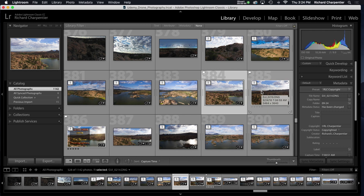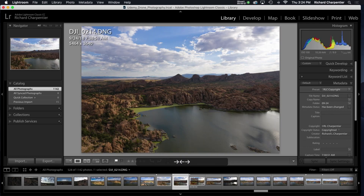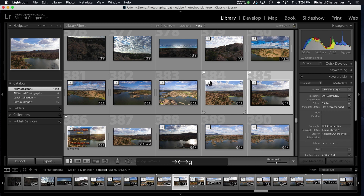I shot these images on September 24th — coming up on a month ago. These two images were bracketed, so we've got five images per shot, ten total. The reason I did that was for making an HDR pano. With the new Lightroom we can now create merged HDR panos natively.